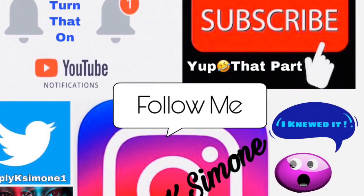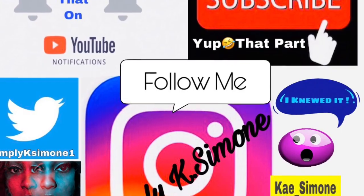Thank you guys so much for watching. Make sure you connect with me on all my social media sites. And to everybody that was tagged in this video, and everybody that chooses to do it, have fun y'all. Thank you, thank you.